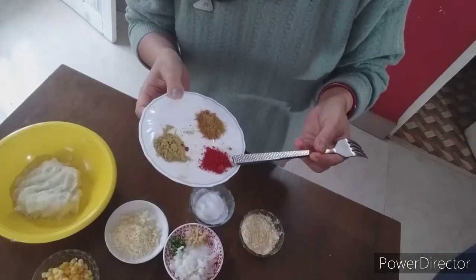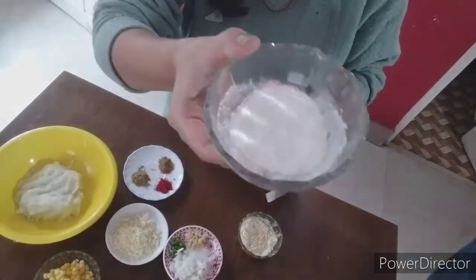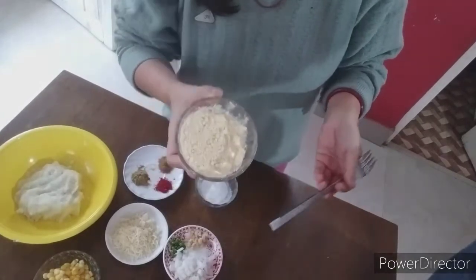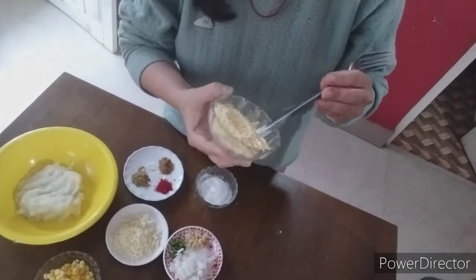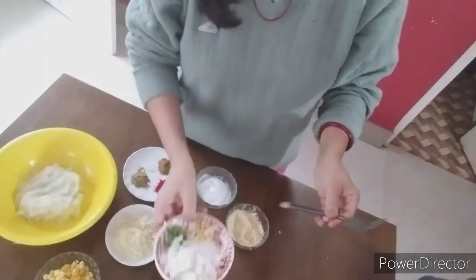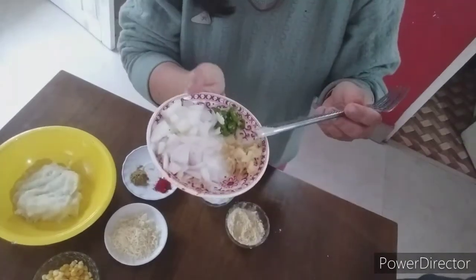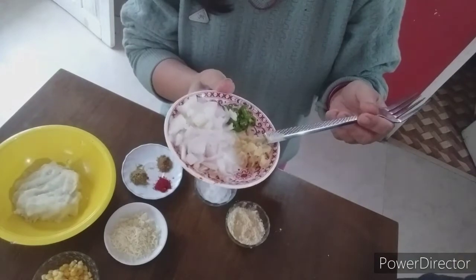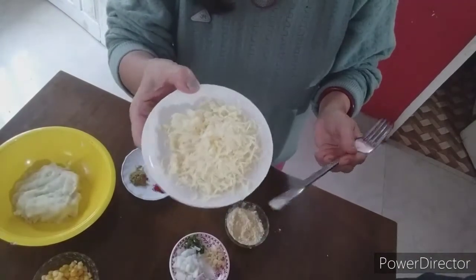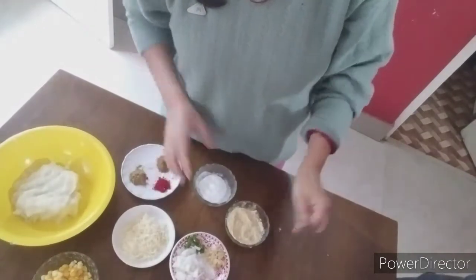Then I have taken half tablespoon of jeera powder, half tablespoon of coriander powder, and half tablespoon of chili powder. Then one tablespoon of rice flour — this is also homemade — and two tablespoons of besan which I have roasted so the raw flavor doesn't come. I have taken one small onion finely chopped, ginger finely chopped, and chilies as much as you like. Lastly, cheese — it's optional whether you want to use it or not.